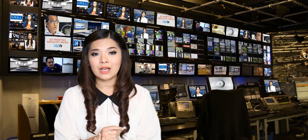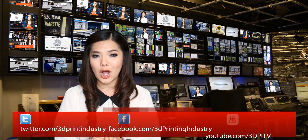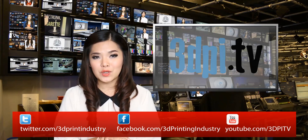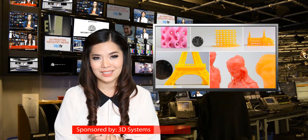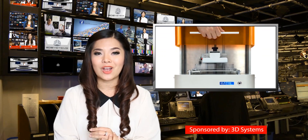The M1 will also come with very robust software options, according to the company. The hollow function will easily hollow your model to a specified thickness in order to reduce the amount of resin used. You can also use a support generator, which will automatically generate the best support structures to ensure the highest detail prints. Purchasers will also be able to use any third-party resins on the market.